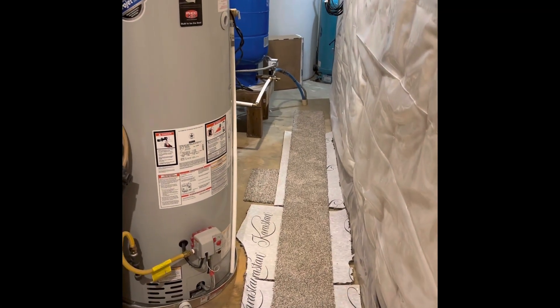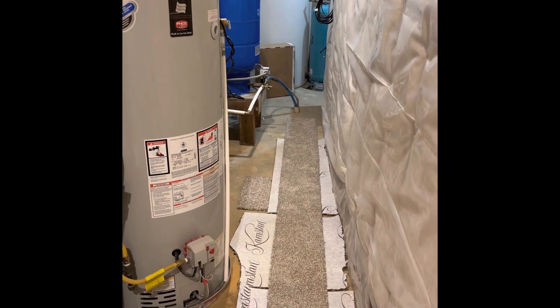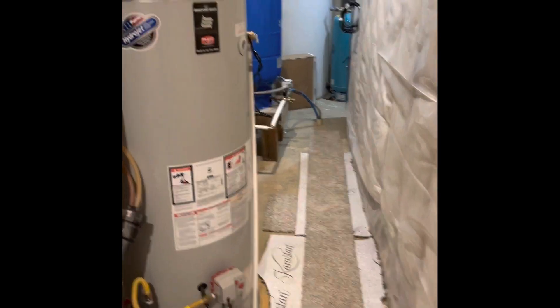Hey everyone, it's Cody with Off-Grid Mountain Life. This is his second video here. I told you I would go over a few things.